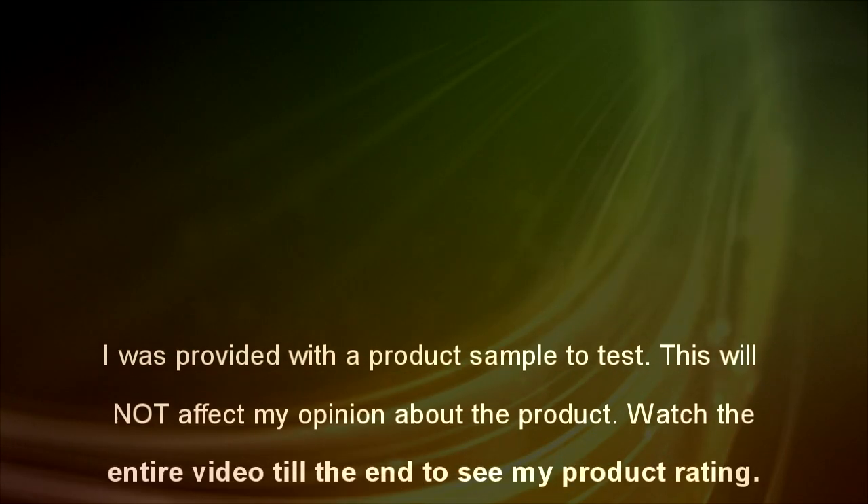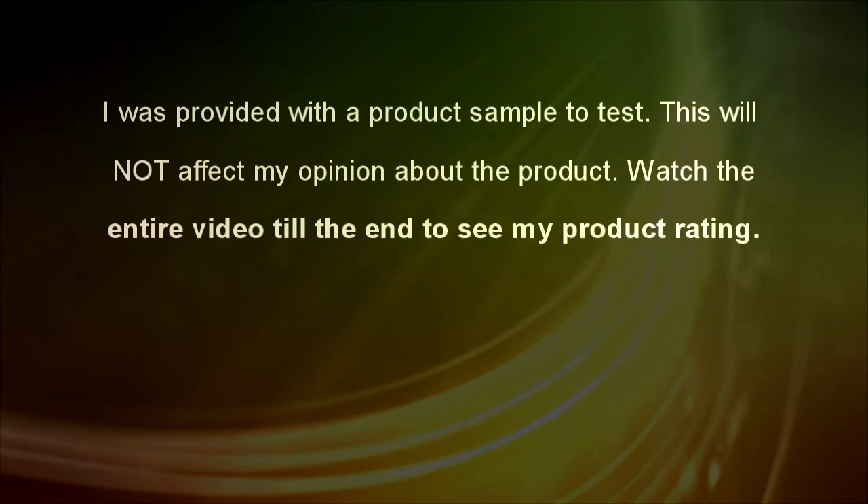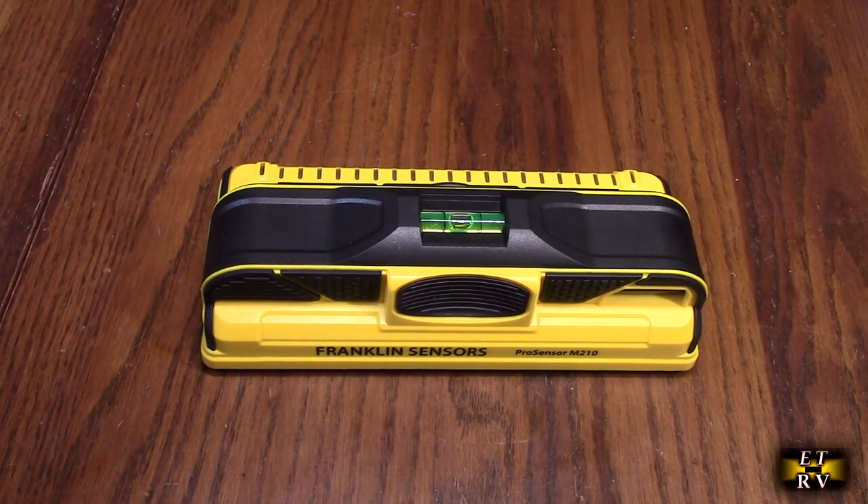I was provided with a product sample to test. This will not affect my opinion about the product. Watch the entire video till the end to see my product rating. Hello again, this is Robert Veach here.